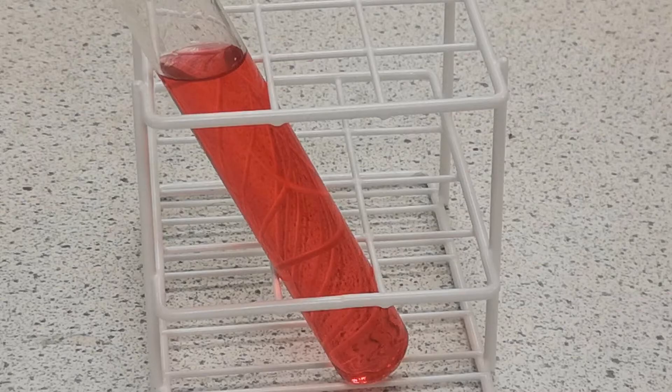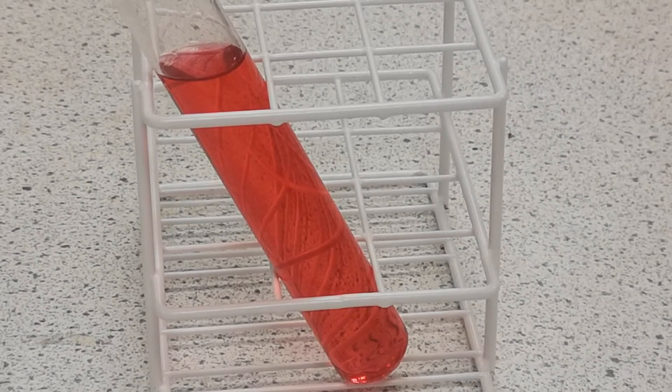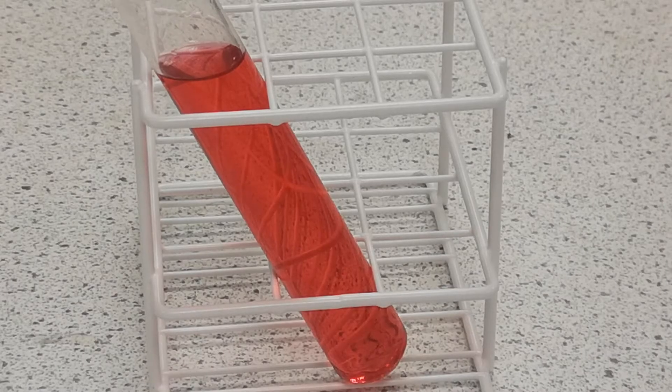Put some Universal Indicator in the bottom of your container. I'm using a test tube, but a measuring cylinder is a more normal scale. Then you fill this with very dilute acid — I'm using here 0.05 molar hydrochloric acid. Adding the indicator first just means that it will mix without you having to invert it.